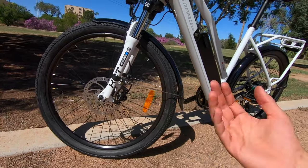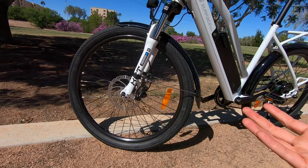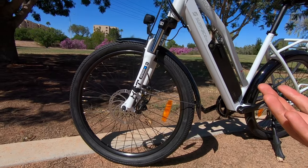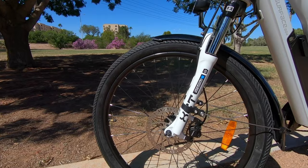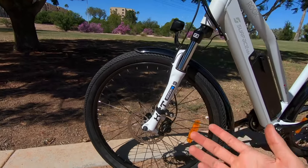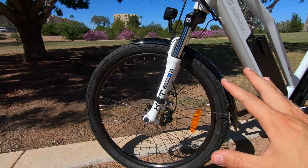We do get reflectors on the side for visibility — a big safety feature. The chain guard is actually reflective, which is pretty cool. Something new on this year's model that wasn't advertised on their website: thicker spokes. I measured these at 11 gauge. Last year it was 13 gauge in the front and 12 in the back. Now we've got 11 gauge on both — a little more strength and stability.